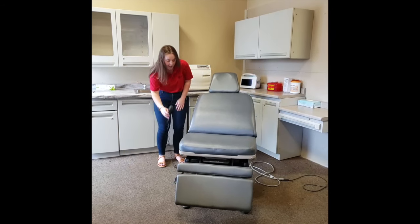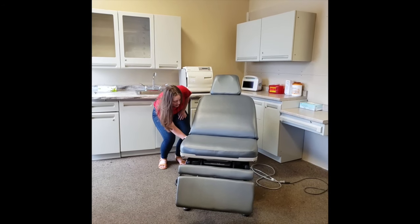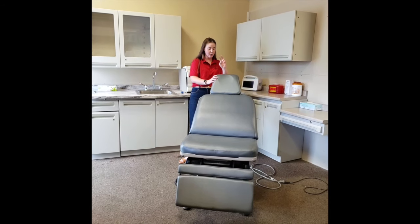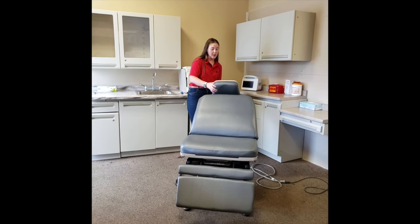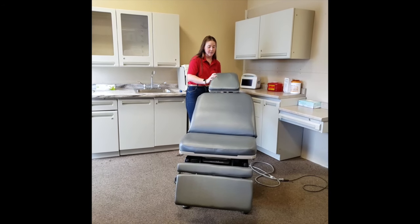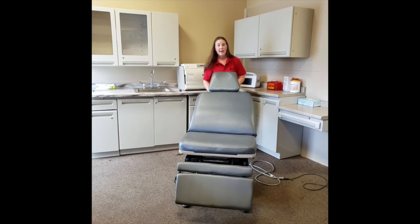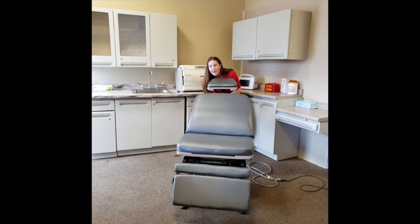These are all the automatic features on the chair, but there are a few manual ones as well. In the back, we can adjust our headrest. There are two levers — the first one you pull backwards, adjust the headrest, and then push it forward to lock it. The second lever will address the base of the headrest.